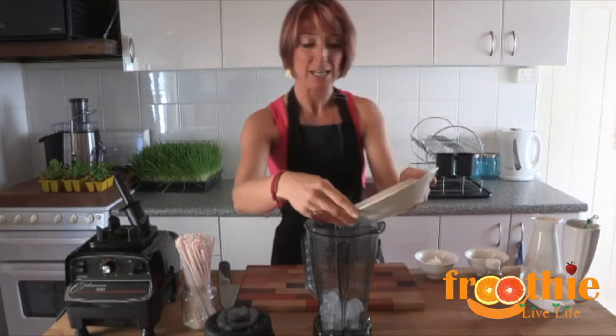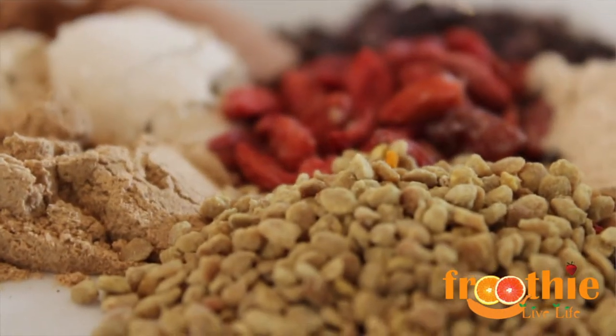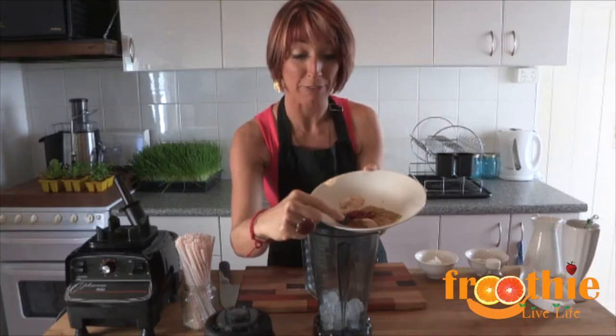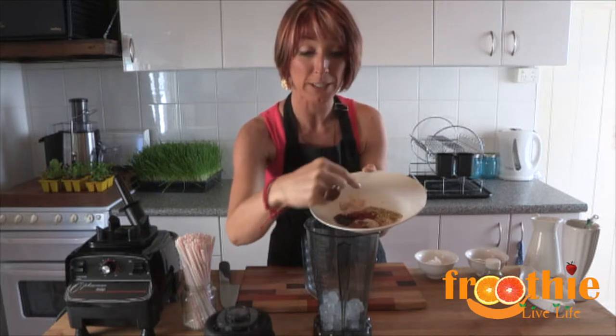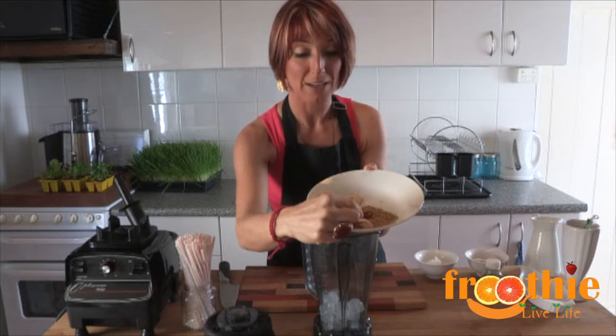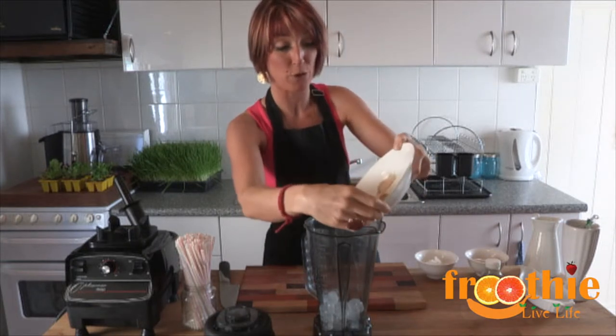I'm going to pop all the powders in next. In this particular one, we have maca powder, we have cacao nibs, we have cacao, we have goji berries, we have honey bee pollen, lacuma, and also mesquite. So a really big range of superfoods that are all fabulous for you.